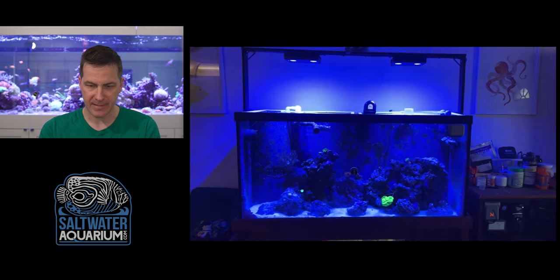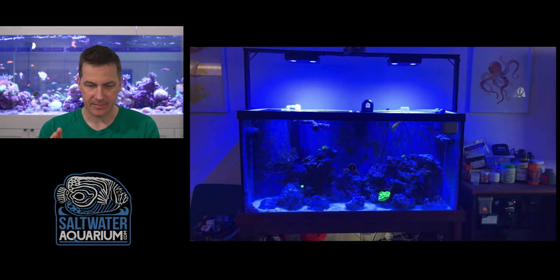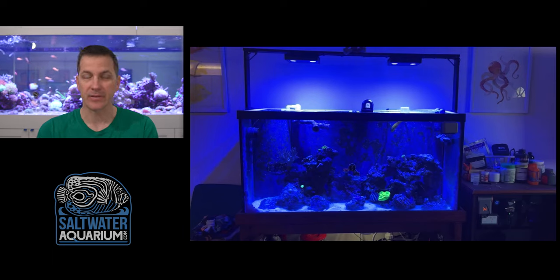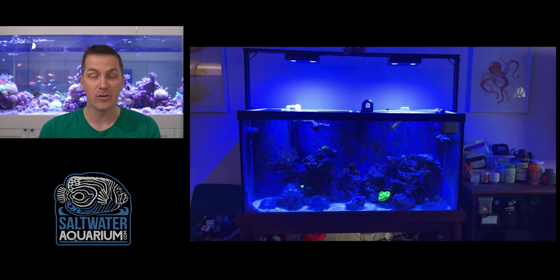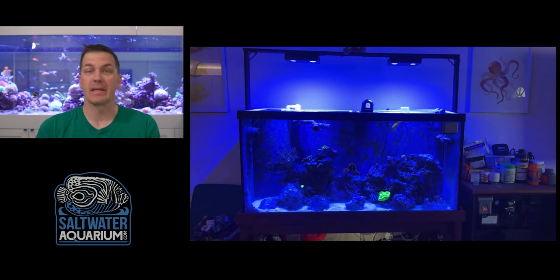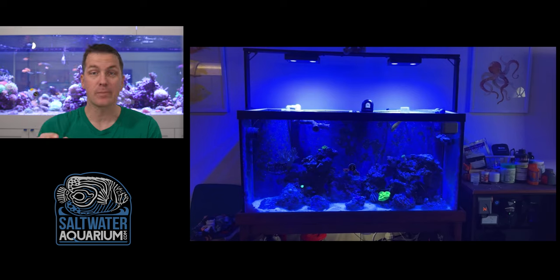First things off the bat: the lights look like Hydras on a rail. I'm seeing screen tops, which is great — even though this is an open-top tank with no canopy, he's added screen tops. Few things are as bad as coming home and finding a crispy fish on your floor because it jumped out. Even if there are no wrasses visible right now, fish can still jump, so if you have an open-top tank you've got to protect it with screens.